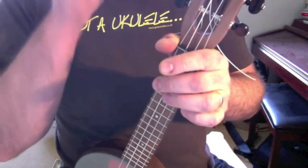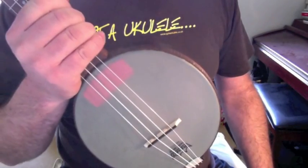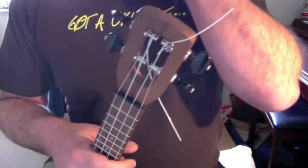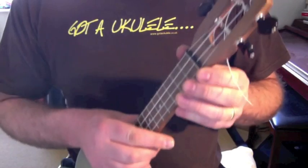Hi everyone. Following the review of the Fluke Firefly Banjo Ukulele that I put up on Got a Ukulele a week ago, I promised that I'd put up a sound sample and let you have a look at it on video as well. This is certainly a ukulele that has divided opinion, as I can see in the responses I've had to the review.